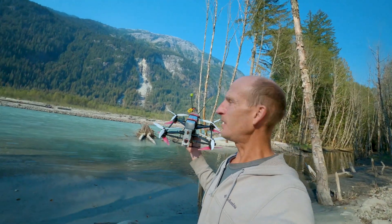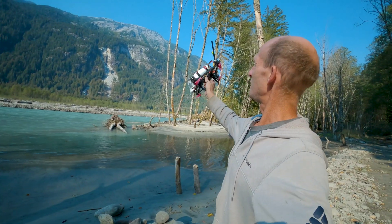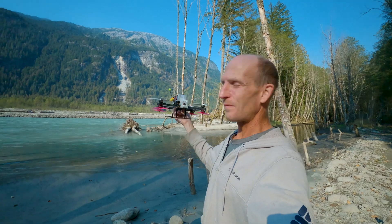Alright, that was a little nerve-wracking. The battery died super fast at the end there. But I took this thing all the way up to basically the top of that rounded spot at the peak, and then buzzed this cliff on the way back.